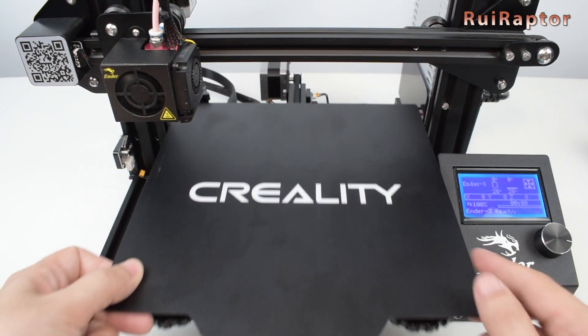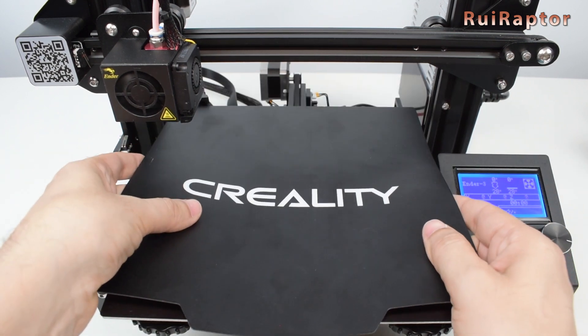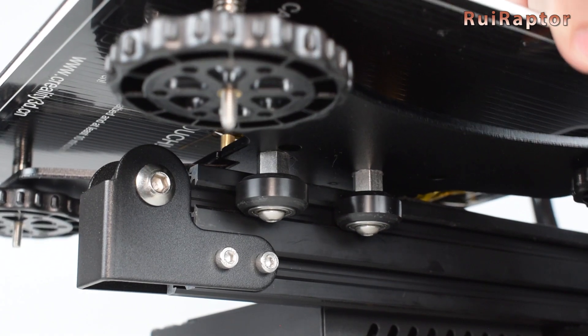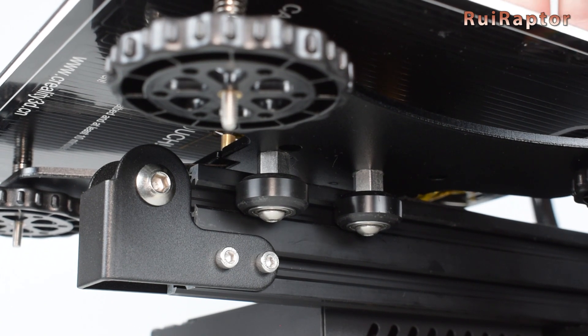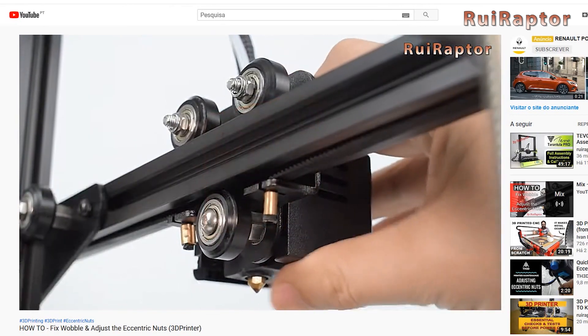Removable print surfaces are the best choice, like a glass or a magnetic surface. Also, if the carriage is not stable enough, it will give you problems with the leveling. Always check your carriage axis and wheels if equipped. Our previous video explains this in detail, so check it out.